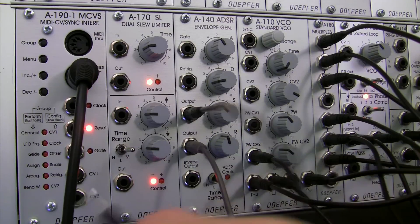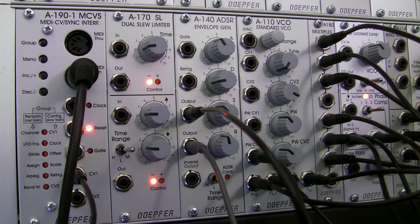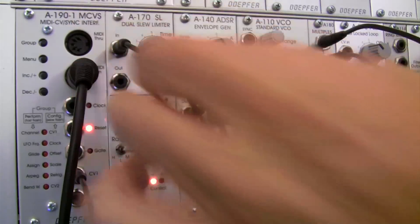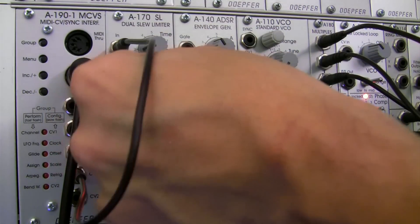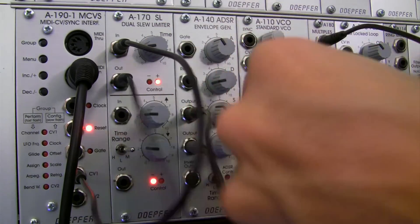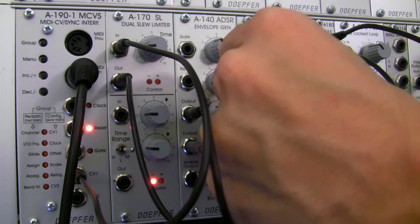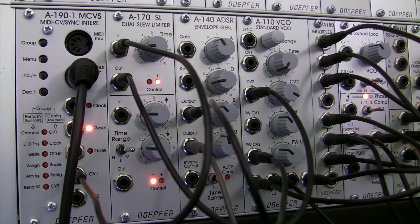I also have my control voltage signal over here for my A190, patching into my slew limiter. And then I have the output of that slew limiter — so the notes are going to slide from one note to the next — and patched it straight into my oscillator over here. Let me actually do CV2, something different than what we were looking at. And then that is the basic patch right there.